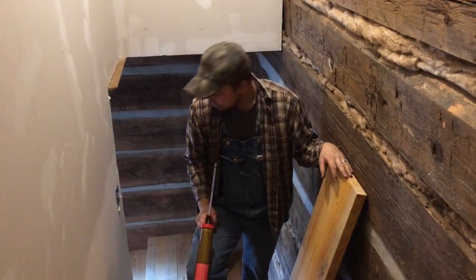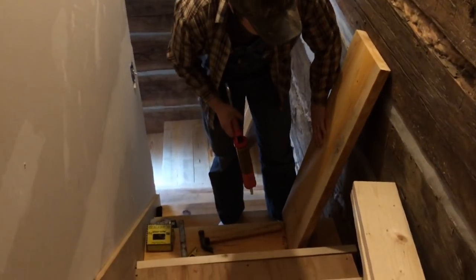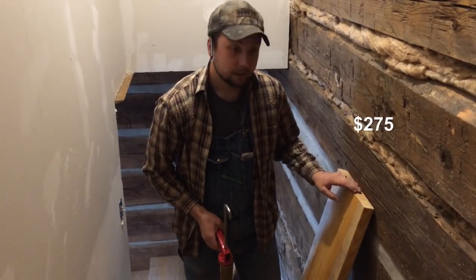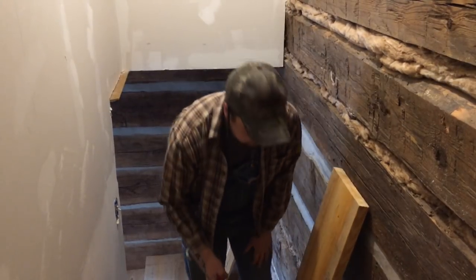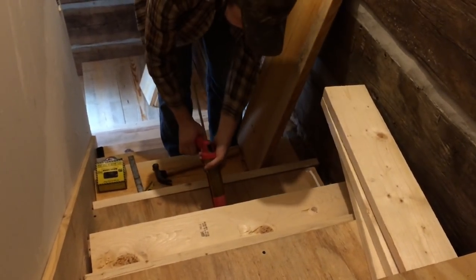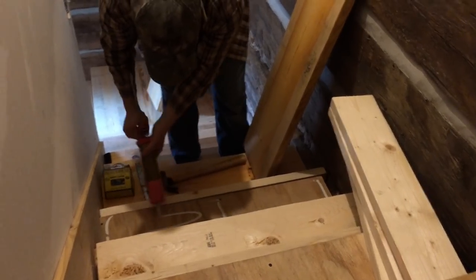I'm about halfway up the stairs now. I'm going to put my liquid nail down and put this tread down. This has saved us a lot of money and gives us that rustic stair look we wanted. We'll have about $275 to $300 in this whole staircase — compared to putting oak treads in, this has saved us probably seven or eight hundred dollars. I put a big line of liquid nails above every stringer, then a couple of big lines in between.